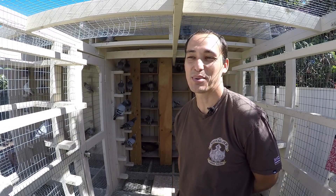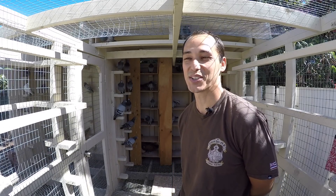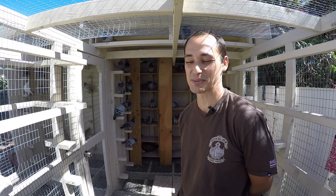Aloha everybody, Sean at Aloha Pigeons, and this will be the second update on the 2018 young bird season.